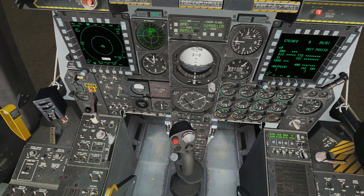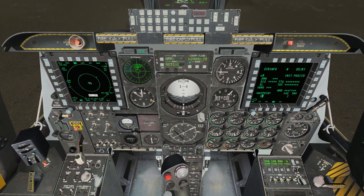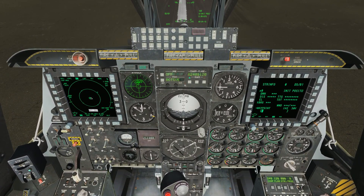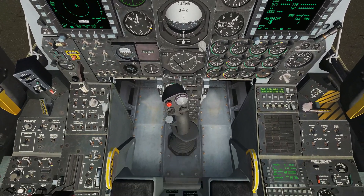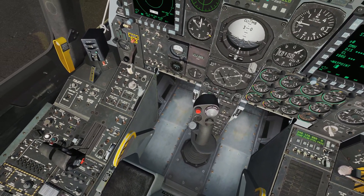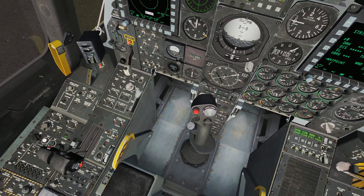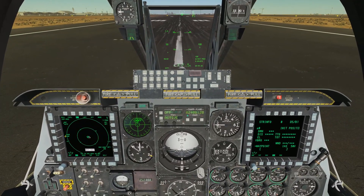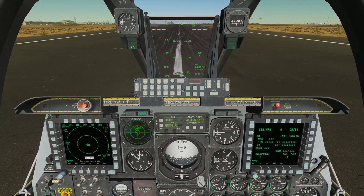Quick pre-takeoff checklist: we want to make sure our anti-skid is on. We're going to set our flaps to maneuvering, which is one tick down — about 10 degrees of flaps or so. We're going to make sure our takeoff trim is set — there's a button right below the SAS switches labeled takeoff trim. Press and hold that for two seconds to ensure our takeoff trim is set. And we are basically ready to go.